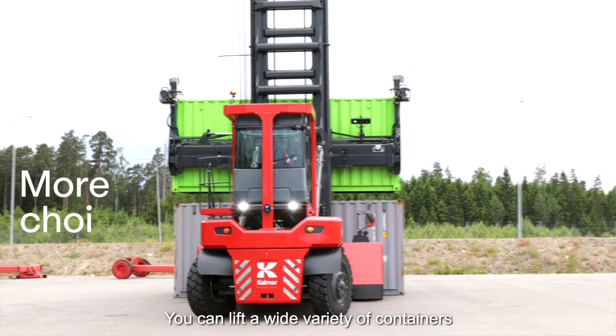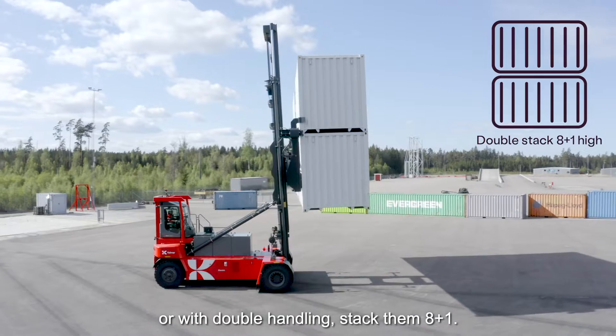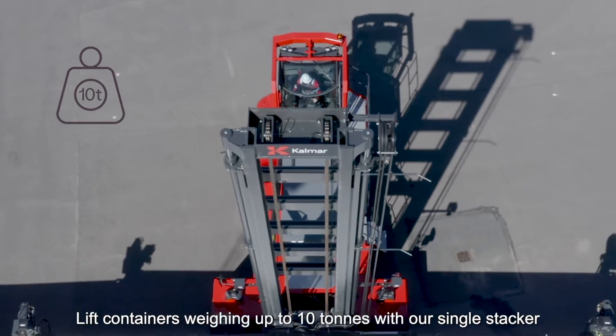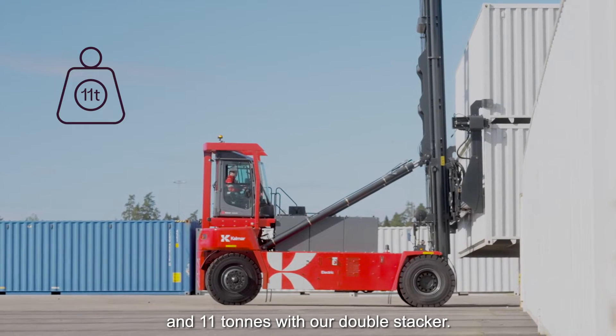You can lift a wide variety of containers and single stack them 8 high, or with double handling, stack them 8 plus 1. Then lift containers weighing up to 10 tonnes with our single stacker and 11 tonnes with our double stacker.